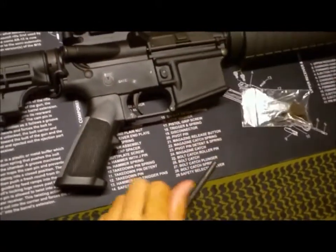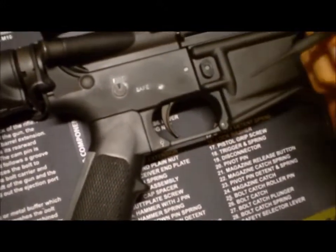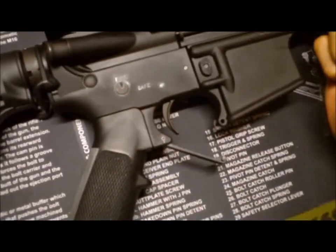First things first, we've got a push pin and a roll pin. The push pin — just take your punch, push down on it, give it a little pull, and it's going to snap right out.